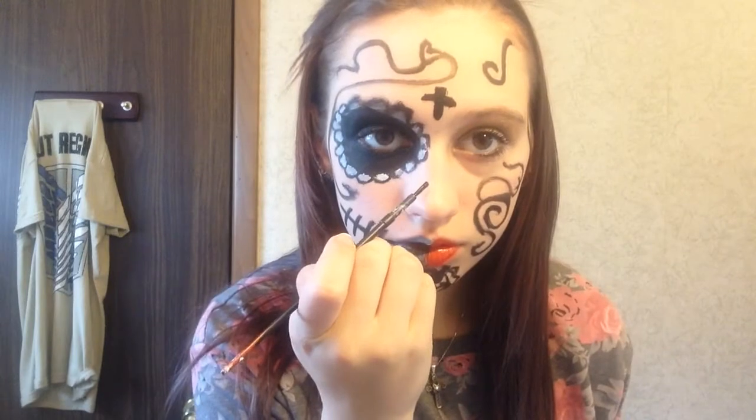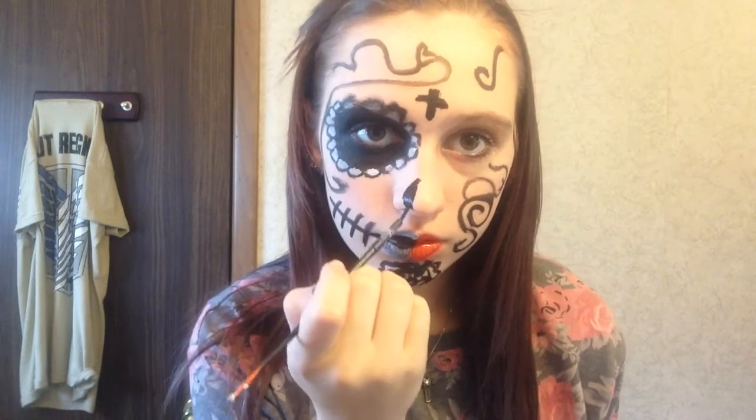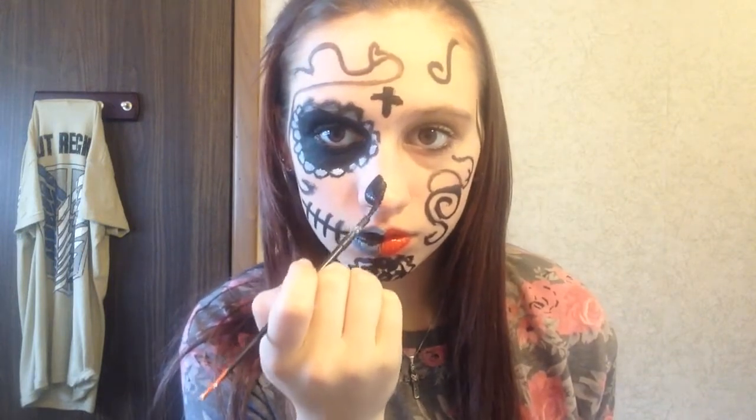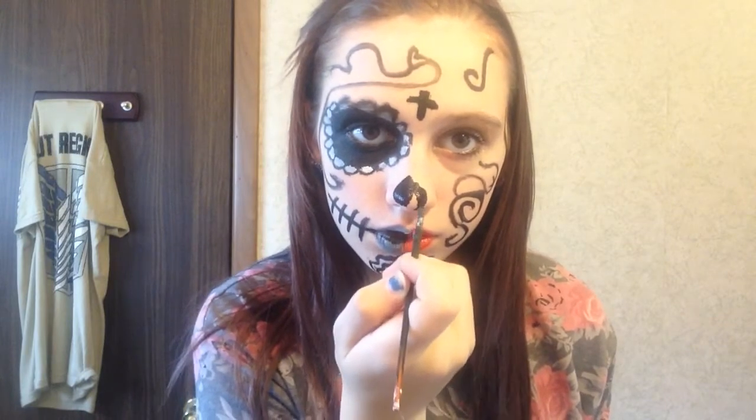Now I'm creating the nose by making a teardrop shape along the tip. Another way you could do this is creating half circles on both sides, but I decided to just do a full teardrop shape on my nose.